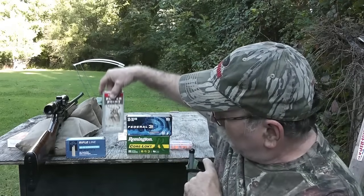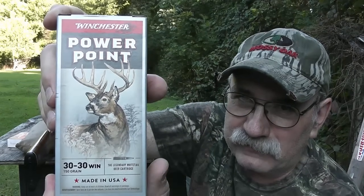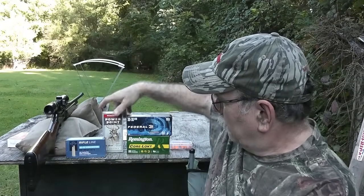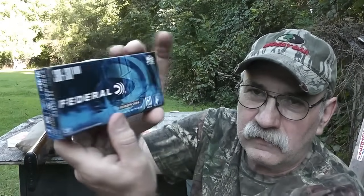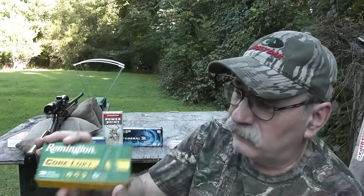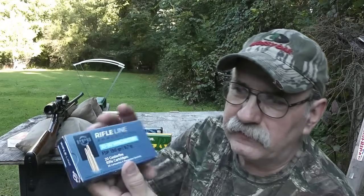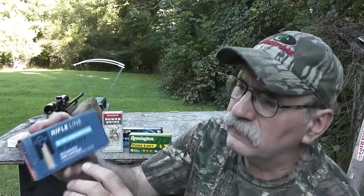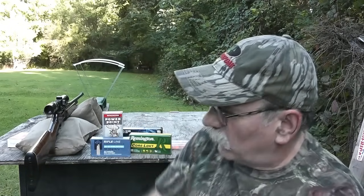I've got some Winchester PowerPoint — this is all 150 grain. I've got some Federal 150 grain Power Shock, some Remington Core-Lock 150 grain — I really like Remington. And I've got some PPU ammunition. This is not made in the USA; I think this is made in Serbia. But it's also 150 grain .30-30 Winchester. Let's see how well my old rifle likes this ammunition and which one it actually favors.